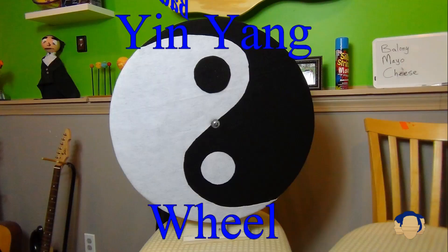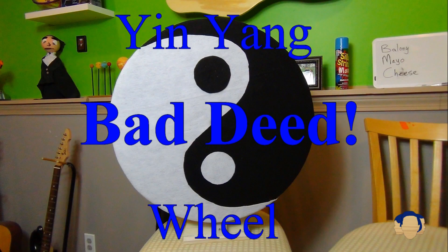Last week on the yin-yang wheel, we spun out a bad deed. Mason accidentally — and I did not mean to do this — accidentally flooded the bathroom in our school. Because if you hold down the handle, it just keeps on filling up. And that was our bad deed.